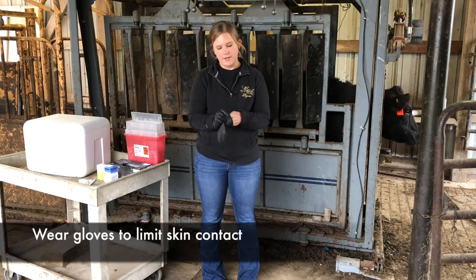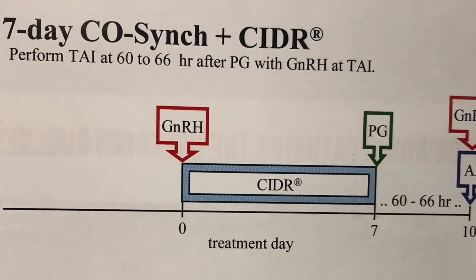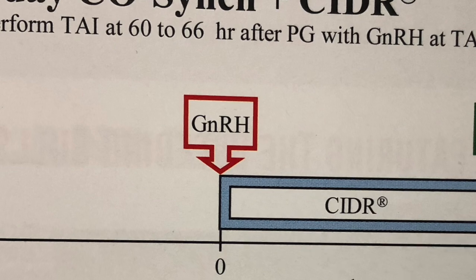When handling GnRH, be sure to wear gloves to avoid any exposure to your skin. GnRH is a peptide hormone that is somewhat likely to degrade at elevated temperatures.